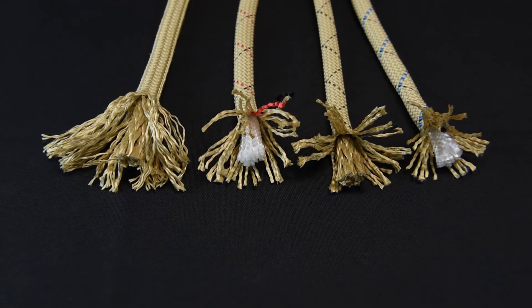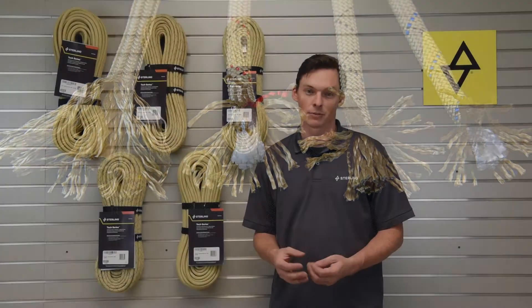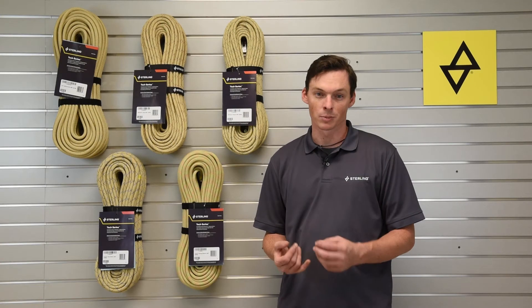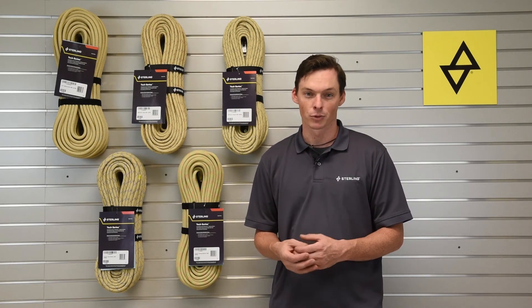The fiber we use in these ropes to enhance their performance is called Technora, which falls into the aramid family of fibers, which are used in things like ballistic armor, brake pads, and all sorts of other high performance applications.